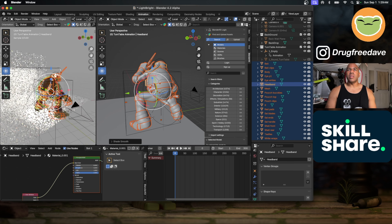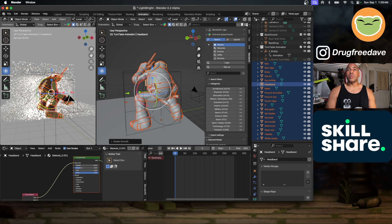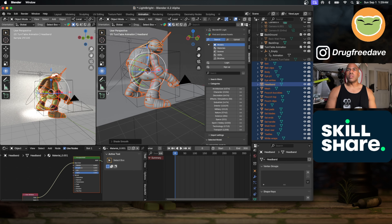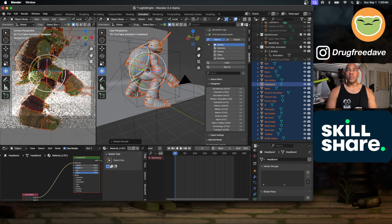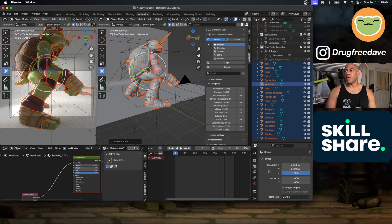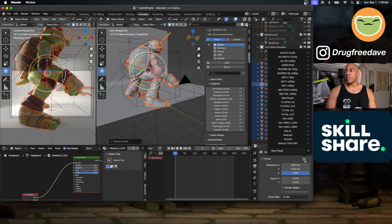Now we can see him in this view — he's quite big. If I press zero, that's what my camera is seeing right now — way too big. I'm going to go to the camera options and change it to vert XL.